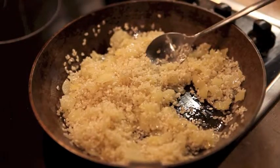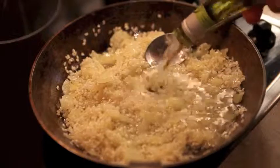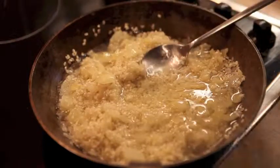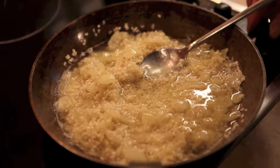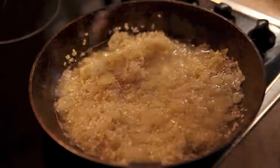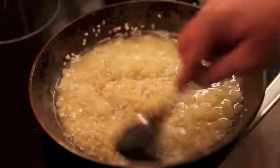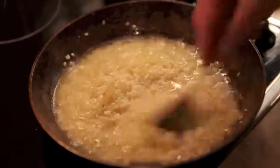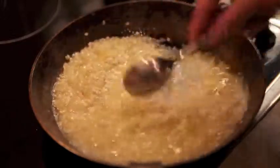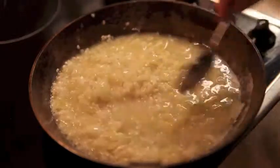Now at this point we add a glass of white wine — put it all in. Turn the heat up a little bit just to get the rice to a simmering point. Now you just want to cook that until the wine has evaporated. It smells great.